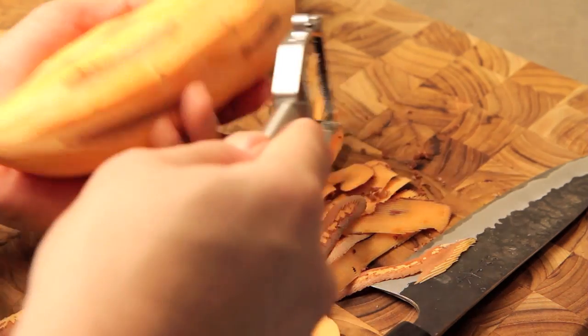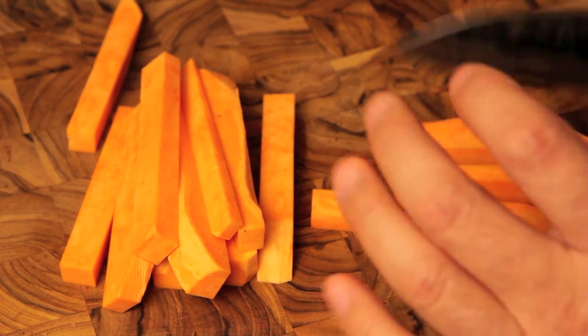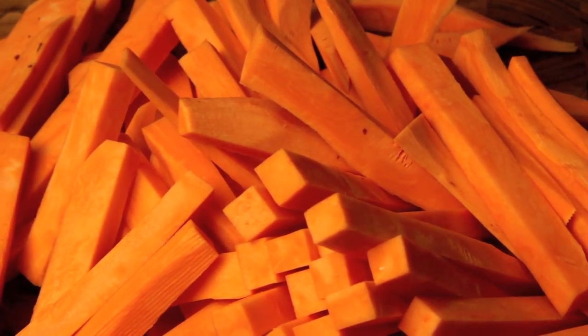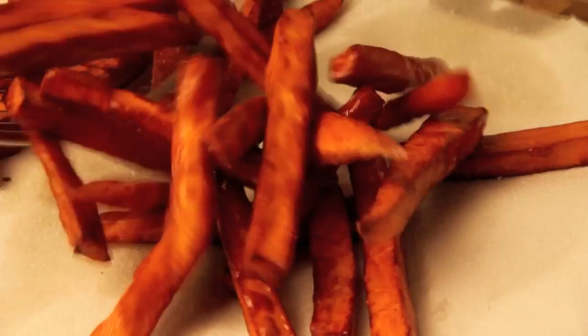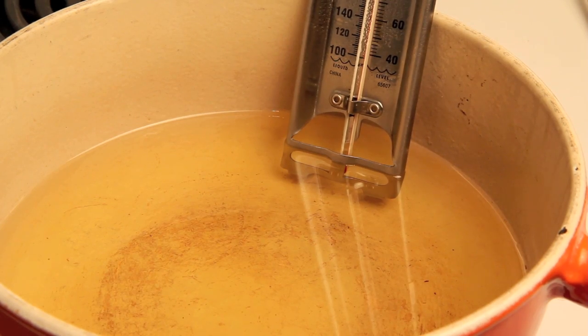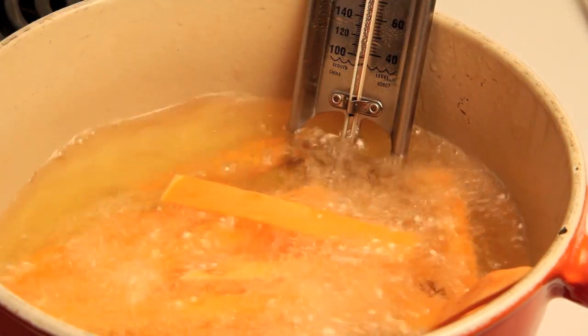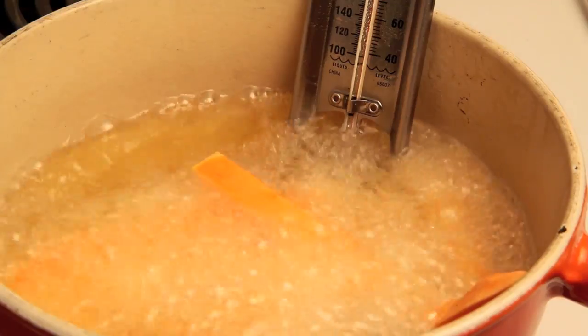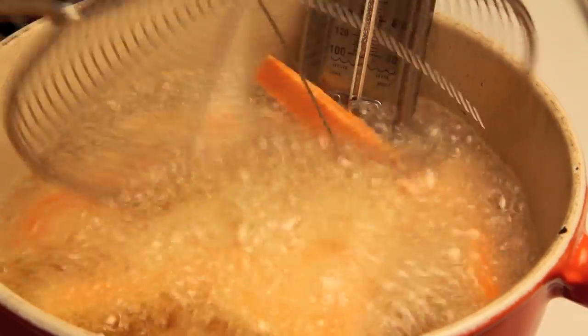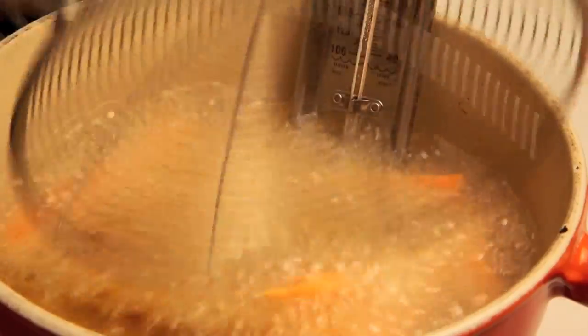Start by cutting two large sweet potatoes into uniform quarter-inch sticks — this ensures they cook evenly at the same time. When cooking fries, I use a two-step method. Heat a couple inches of oil to about 325°F and, working in small batches, cook the fries for three to four minutes until tender. The cooking time depends on how thick you cut them. This step cooks the inside of the potato. Then strain and dry on paper towels.